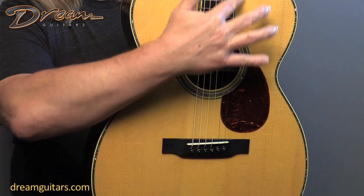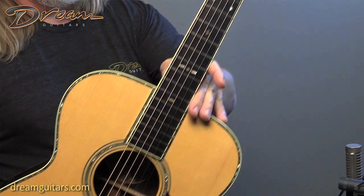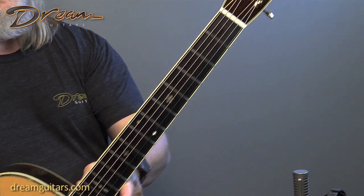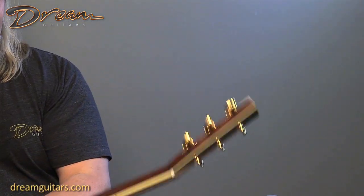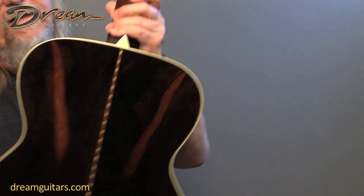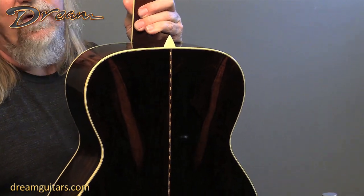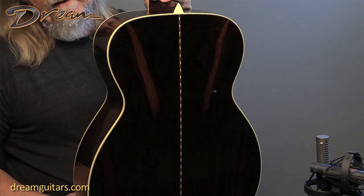You've got the Abalone going around the top and the fingerboard extension. You've got inlays on the fingerboard. Gold Waverly tuners on this one. Mahogany neck. Everything's framed out in ivory bindings. And look at this Brazilian — it's just dark and old, and it's got a beautiful figure here. Just a really sweet set of wood.